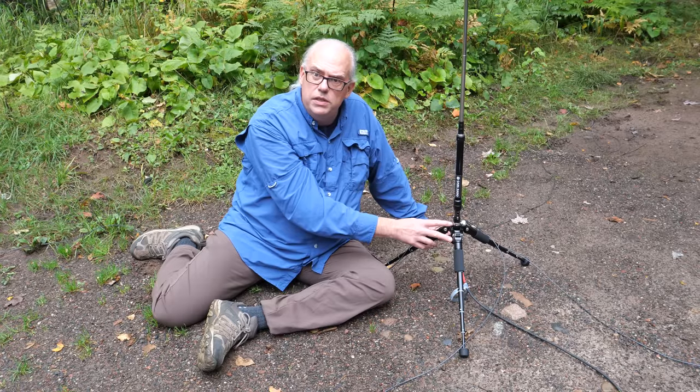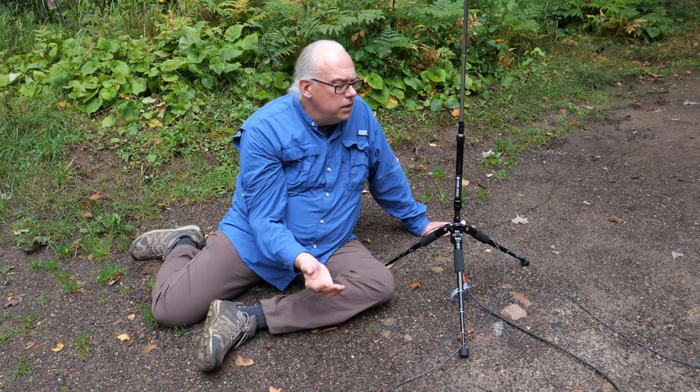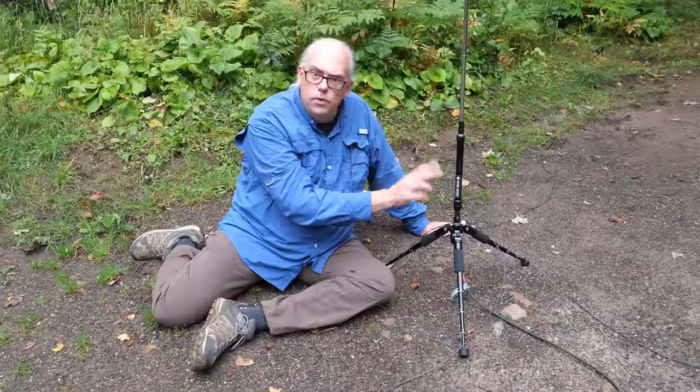That's enough about the description of this antenna. I can talk about it all day, but to really see how this thing works, let's go put it on the air.